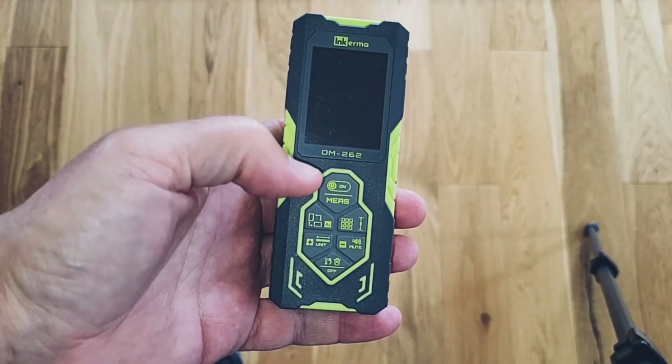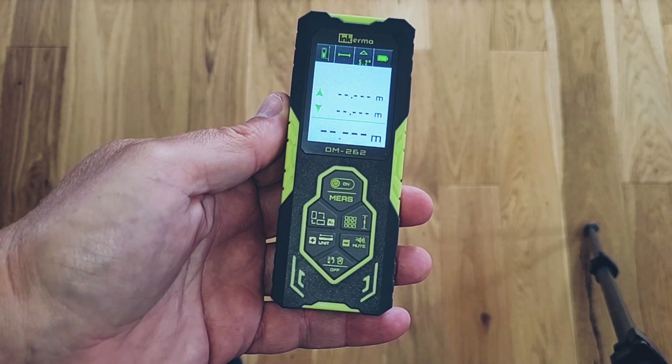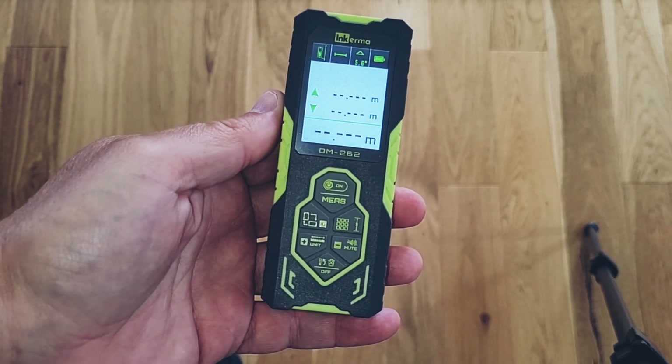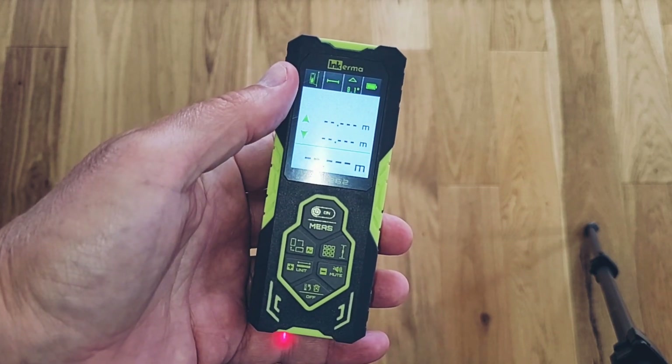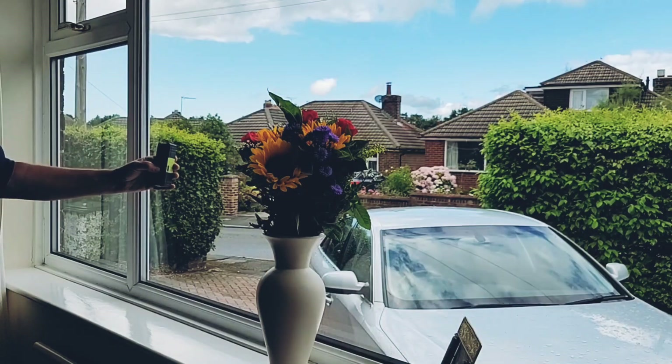And don't forget — if you run out of things to measure, you can always use this to torment the cat! Inkerma did supply this meter for testing, and I'd like to thank Estelle for that. This review is however totally independent. Inkerma have also supplied a discount code which you'll find in the description — you can use it on top of the Amazon discount currently on offer.